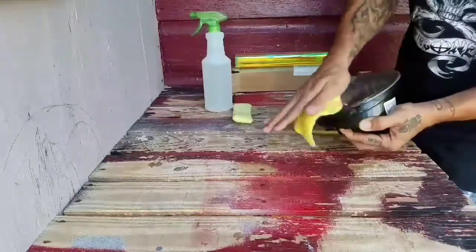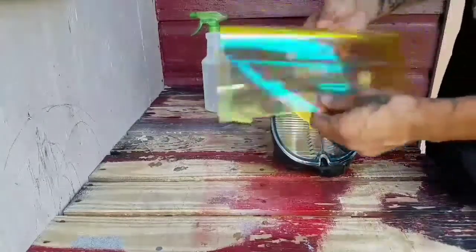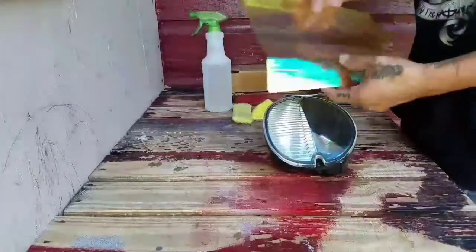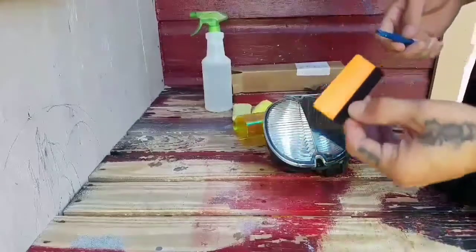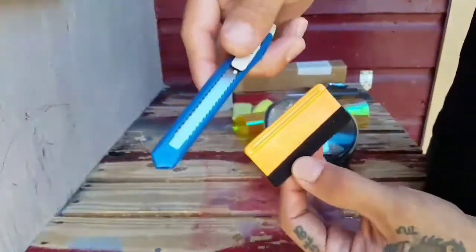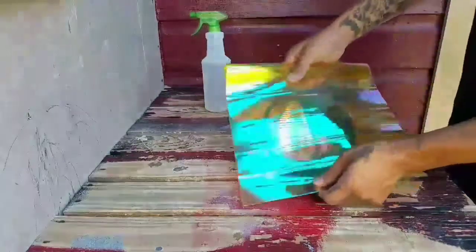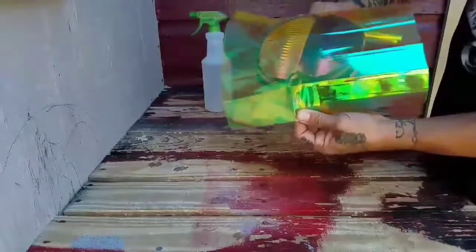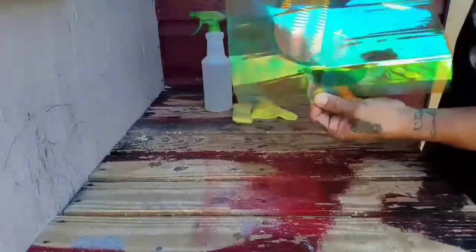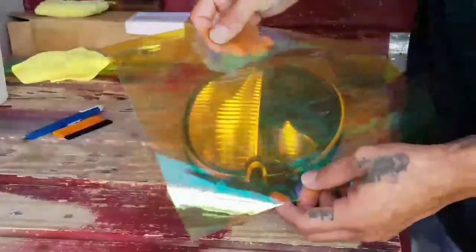Let me show you guys the vinyl. This is the neochrome golden yellow — it came from Easy Auto Wraps. It comes with a squeegee and a utility knife. It's going to look maybe a little bit more transparent since it still has the protective film and clear plastic on the back.